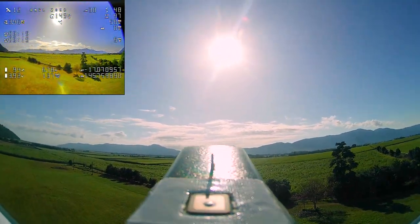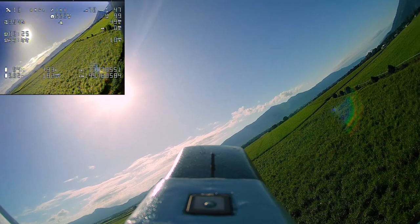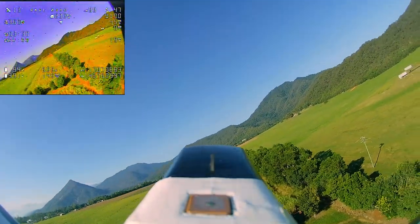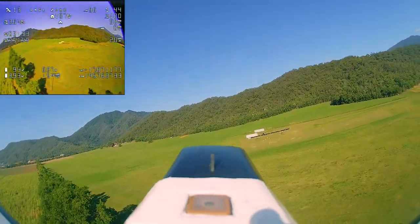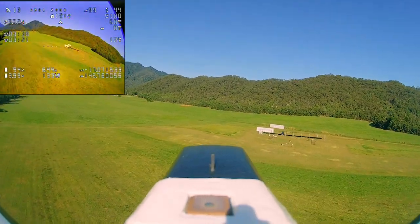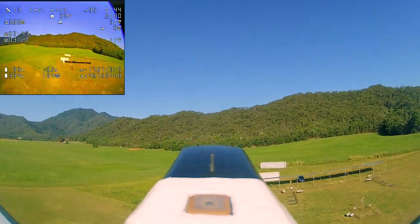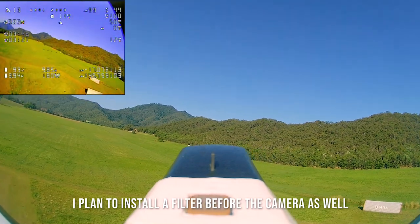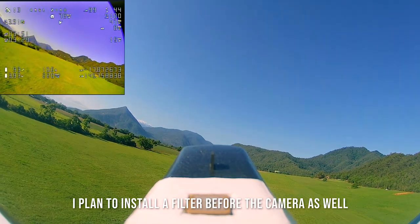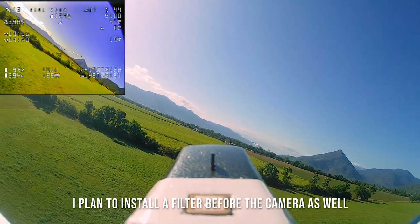I haven't put any capacitors on this plane yet — it's something I've been meaning to do but haven't had the time. I'm getting flickering in the video feed — you can see it coming and going — and the on-screen display also drops out at times. I'm going to put some capacitors on the ESC side of the flight controller to try and filter out the power a little bit and hopefully improve that.